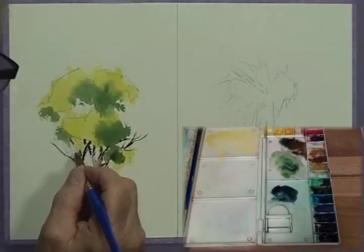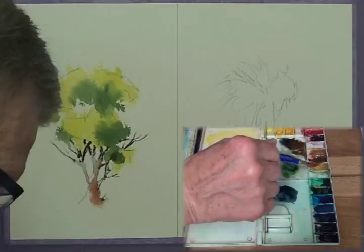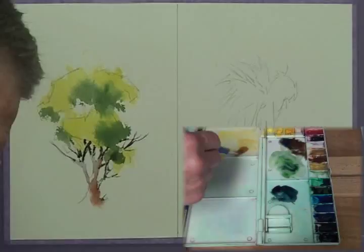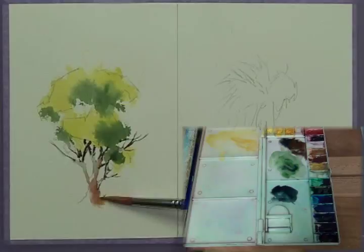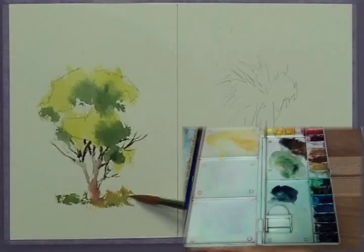You're starting to see that tree take shape. It's always good to step back and take a look to see if it's doing what we want. While that dries, I'll pick up a little Yellow Ochre and add it to my yellow — a color that represents ground or grass. I'm just going to come down on the side of the brush, flick up like this, and add a little green in some areas. That sets the tree on the ground and softens the bottom of it, letting it sort of run and blur.